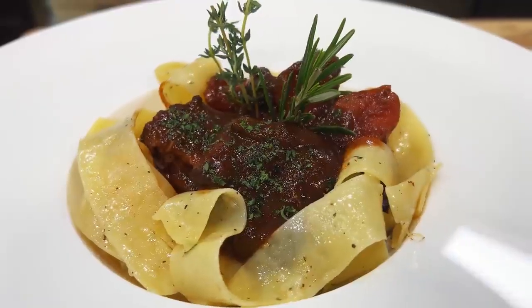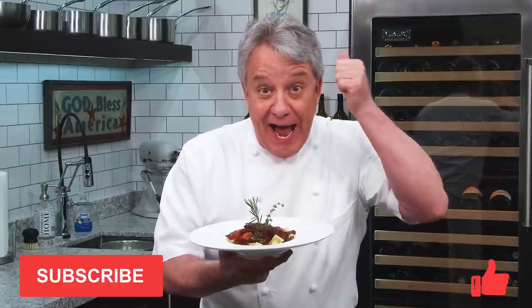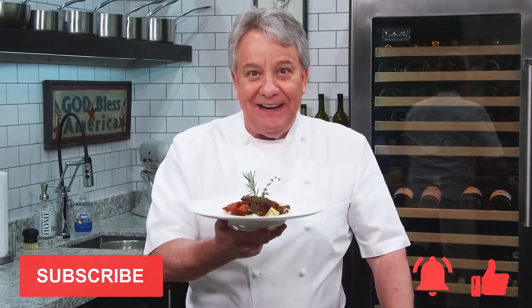Hello there friends. Another fantastic recipe today. I made a pot roast and I'm serving it with pappardelle pasta. Stay tuned, I'm going to show you how to make it. It melts in your mouth. Remember, thumbs up if you like the video, subscribe to the channel, and ring that bell. Stay tuned, we're going to make it right now.